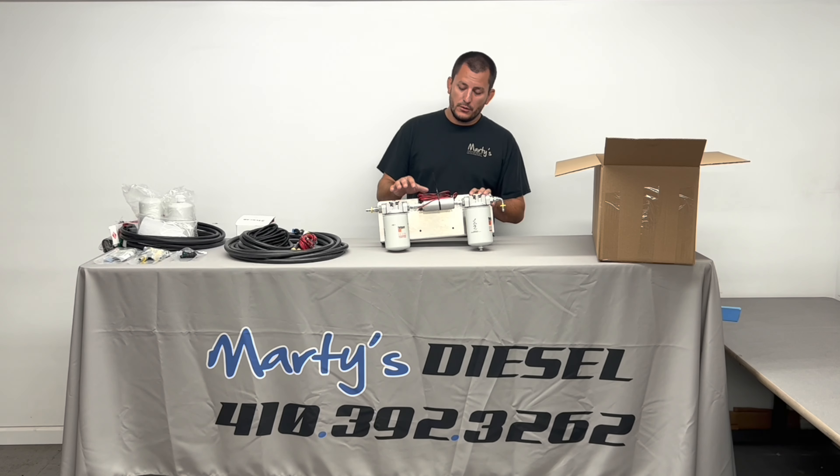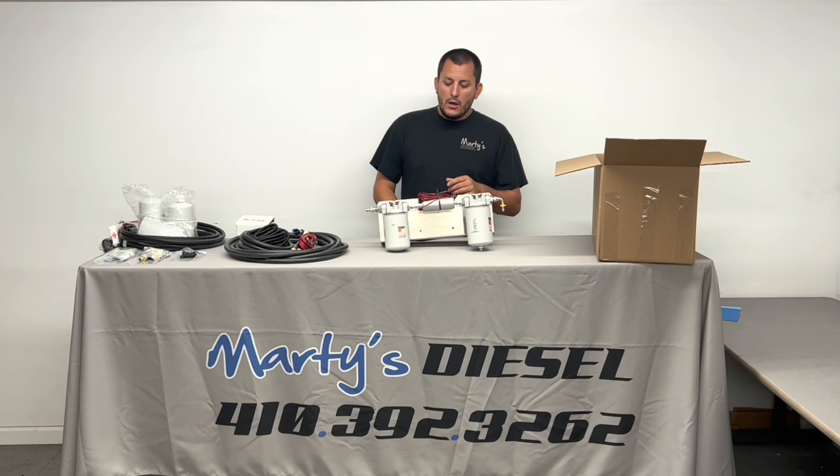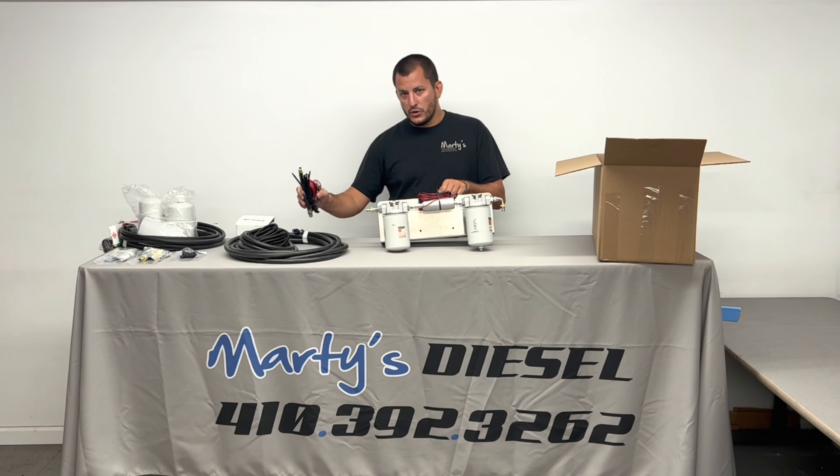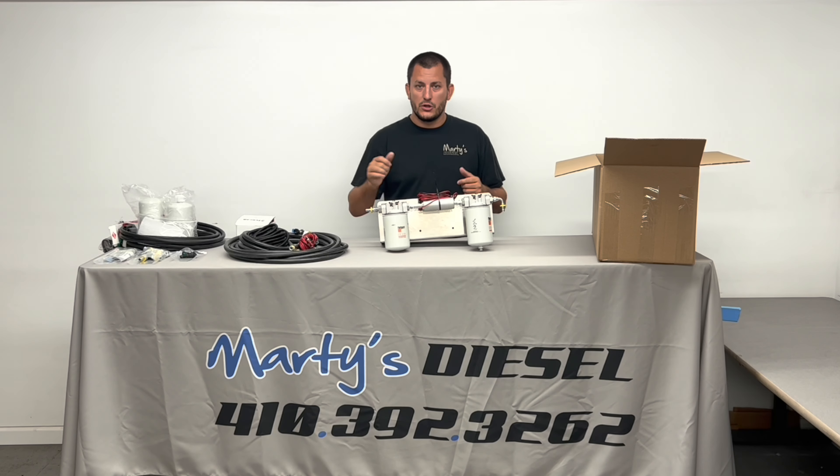On this fuel pump assembly, you're going to have a wiring harness that's already connected to it. Your black should be to black, your red should be to red, and it should already be zip tied to the fuel pump ready to go. This plug will take you up to the relay. If you ever had to replace the fuel pump on this assembly, you take these four bolts out, take these two lines off, and unplug this electrical connector on the fuel pump. Then your fuel pump is ready to be worked on at your tailgate or workbench — not underneath the truck. I think it's actually one of the easiest fuel pumps to service in the industry.